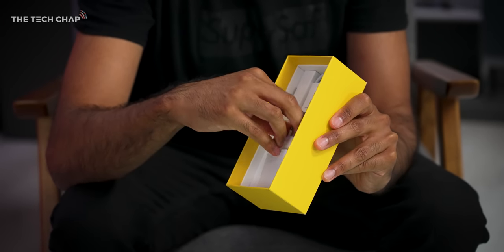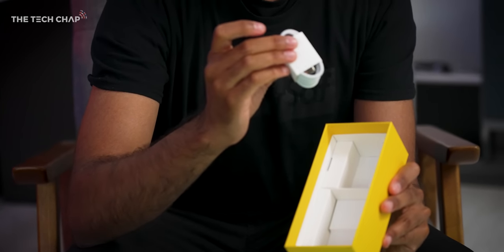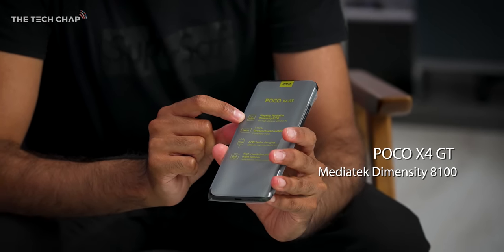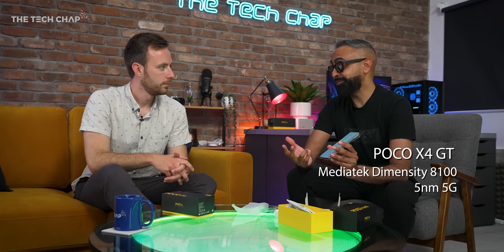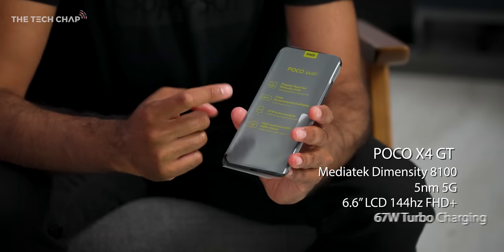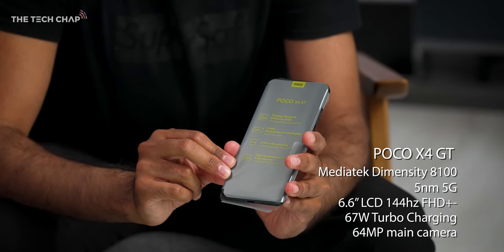Guess what we have here? Surprise, surprise. Is that a charger and a cable? There is a charger included out of the box. And this is a 67-watt fast charger. We've obviously got a cable as well, USB Type-A to USB Type-C. We have some paperwork, and then we also have a clear case. Got some of the key highlights here - the Dimensity 8100, which is a 5nm chipset, very capable. We've got a 144Hz display, the 67-watt charging, as well as a 64-megapixel triple camera system.